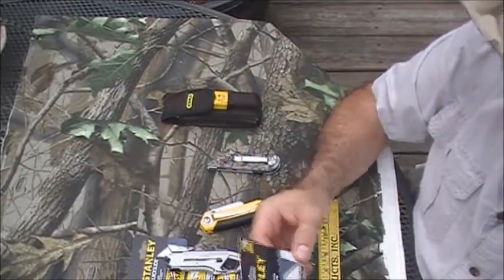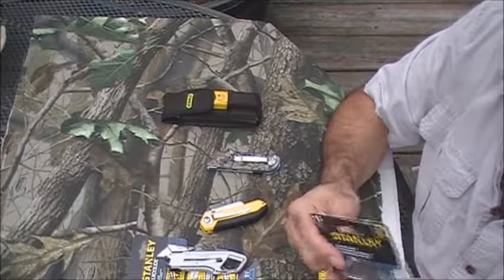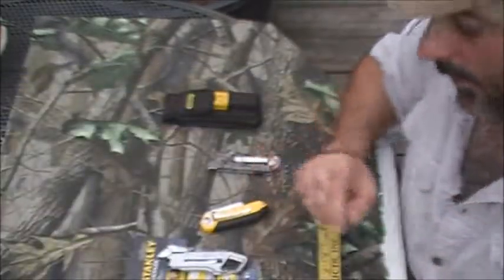I also picked up some new blades while I was down there because I was out of blades. This is a 15-pack, and surprisingly enough, also made in the USA.